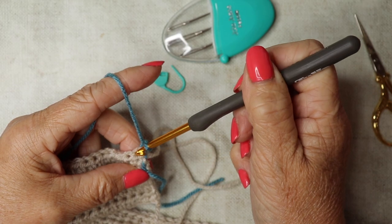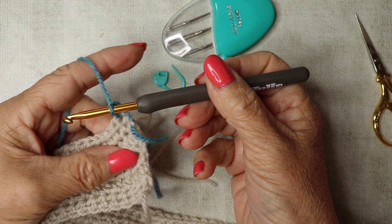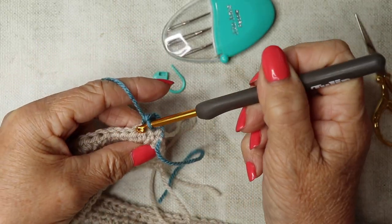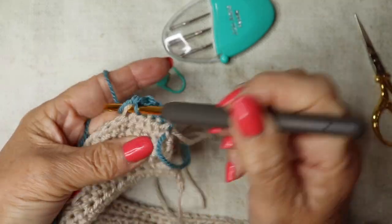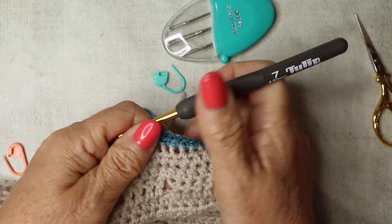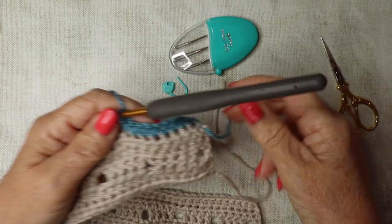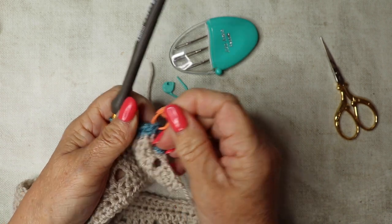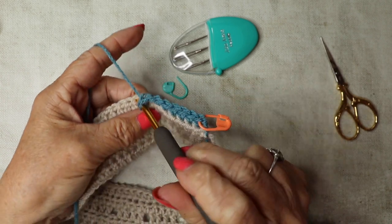Go down into the first stitch and work double crochet — that's single crochet if you're watching from the US. Work eight double crochets in total for this first section. Insert your stitch marker into that first one. Then we're going to work our first bobble.